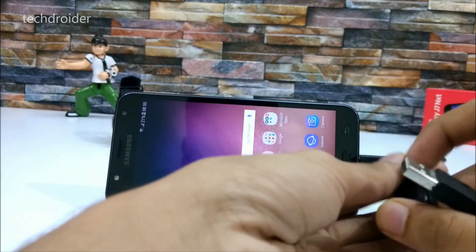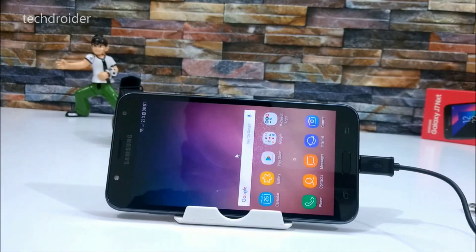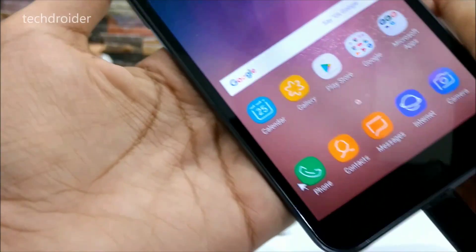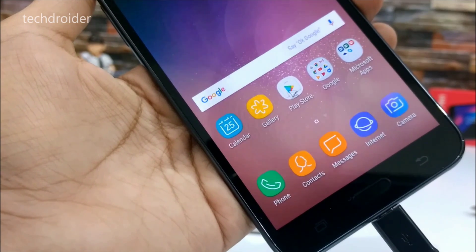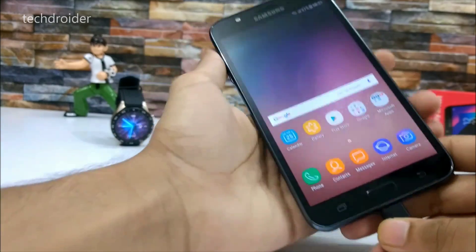Now let's connect the OTG cable to the mouse and see if it works or not. As you can see, we have got this mouse pointer here and it's working. Let's open the gallery application — yeah, it's working great.